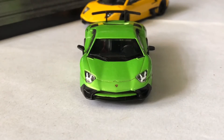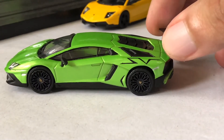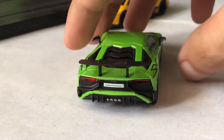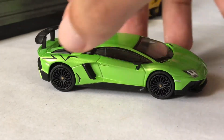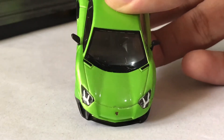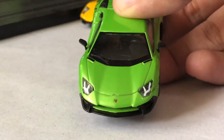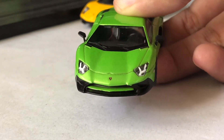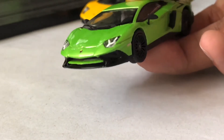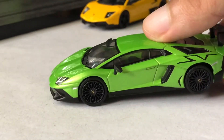Now we move on to the Aventador SV from Tarmac Works. Even though this is their basic line, it is pretty awesome with a great amount of details all around. I like the overall proportion; it's close to 1:64. It has inserted lens details for the headlights together with the Taito Mane lights. The Raging Bull is at the front with a blacked-out chin splitter for better aerodynamics.